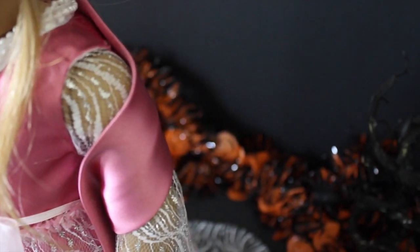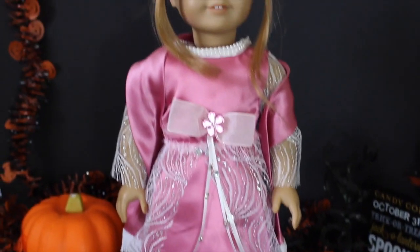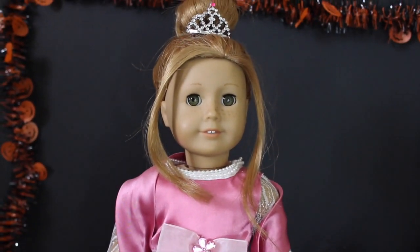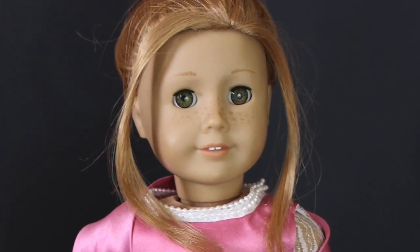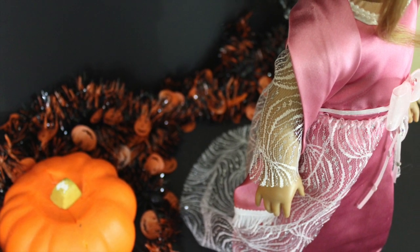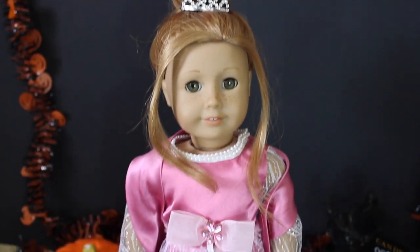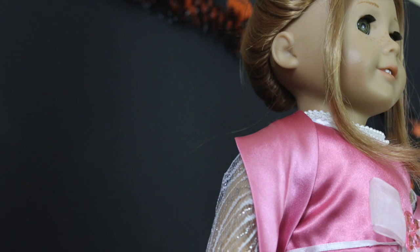So that is the princess costume. Like I said, we got the original dress from Goodwill — the pink base. It was in a lot when I bought one of my dolls from Goodwill. The dress was kind of ugly so I wasn't going to keep it, but my grandmother ended up using it for this and I think it's just the perfect use. It just looks so cute and fancy — you can totally see a princess wearing this from a book or something.